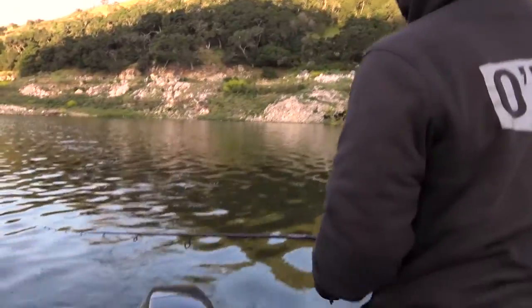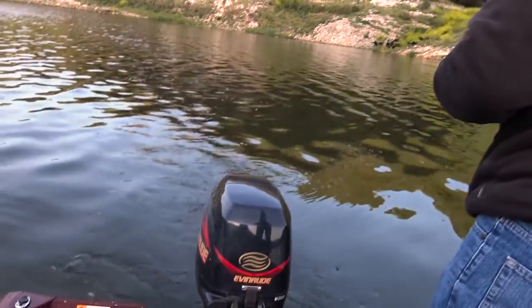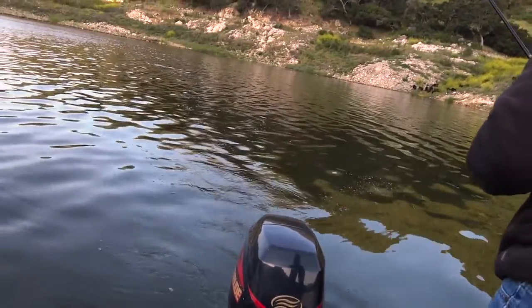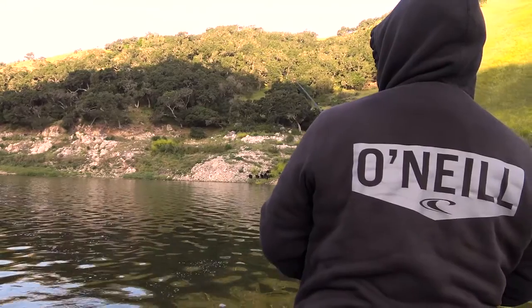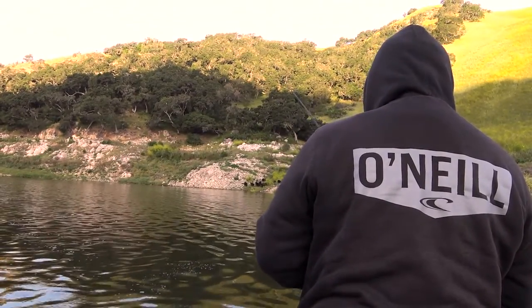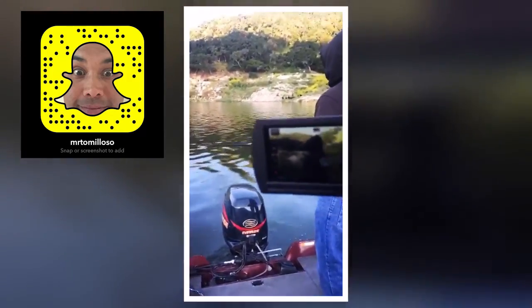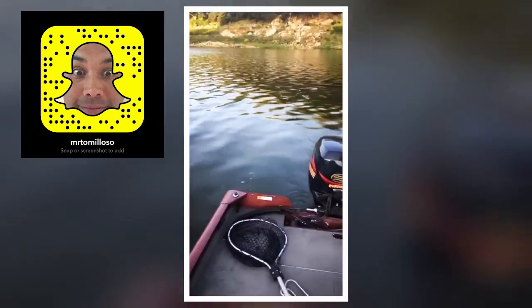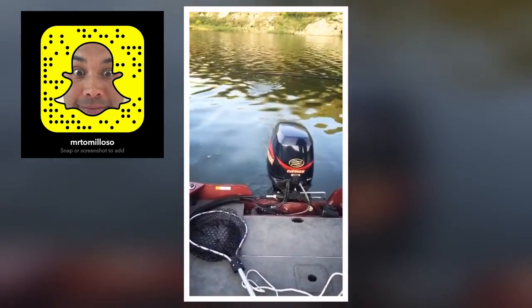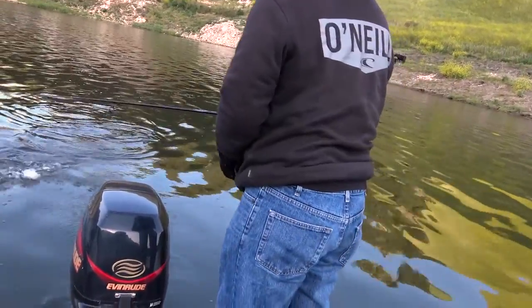Dad's got one! First trout of the day. Dad's got a trout! Small one? I'll take it. Dad's got a trout.